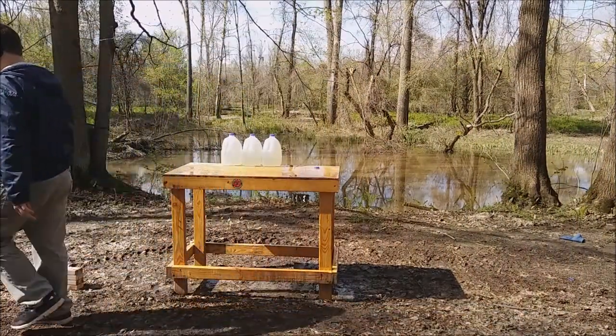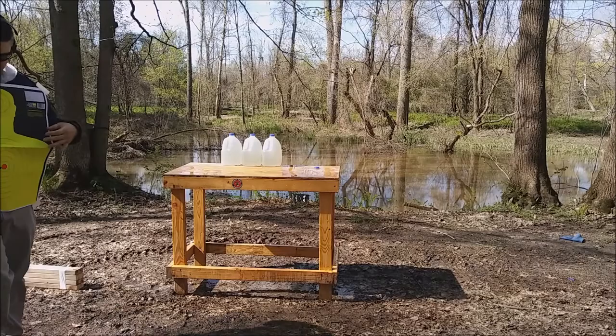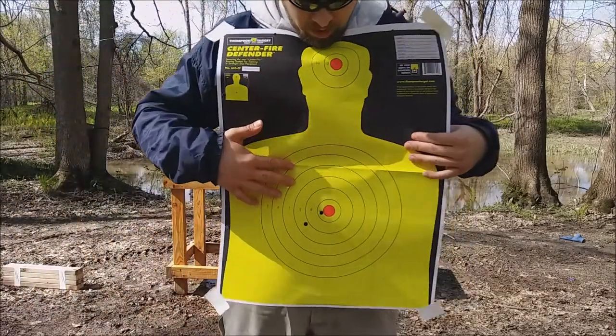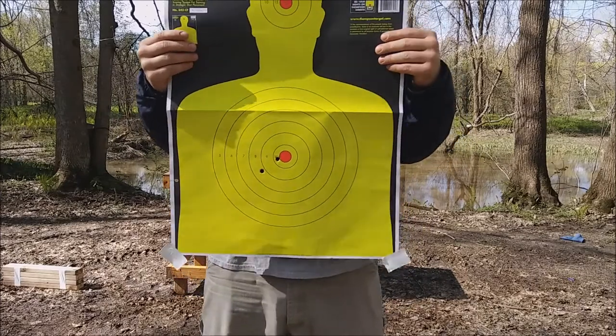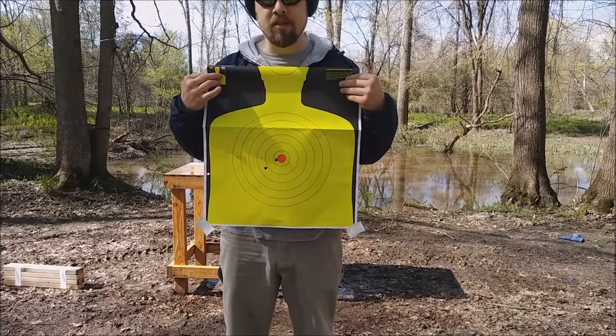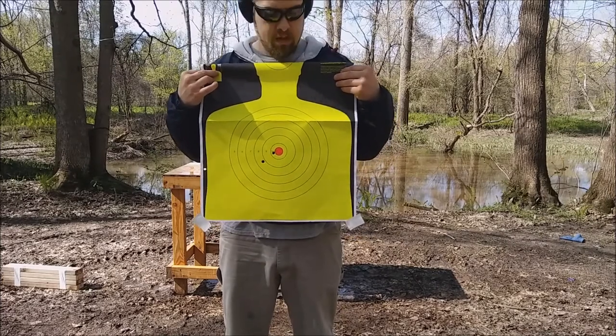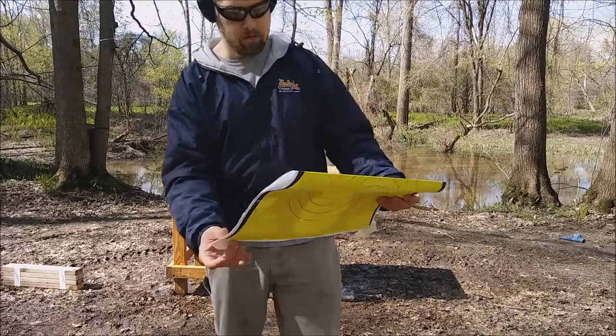I'm going to go get that target. This is the man target. That's my first shot, that's my second. This is not something I have ever shot before — this type of ammo. I suppose that's not bad. I would not want to get hit with that round, I can tell you that much.